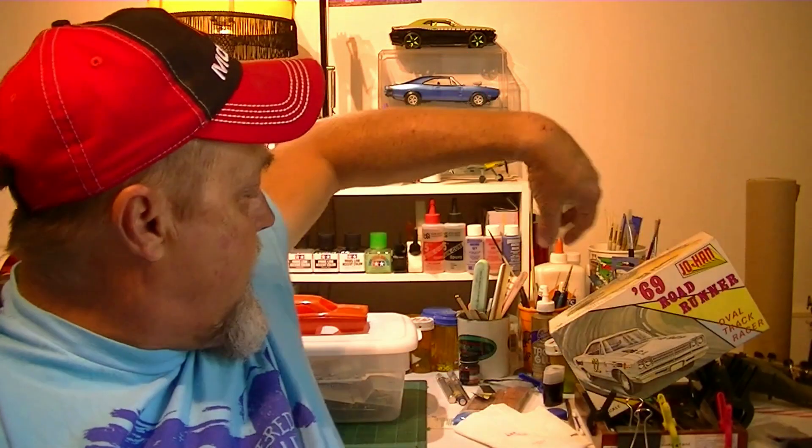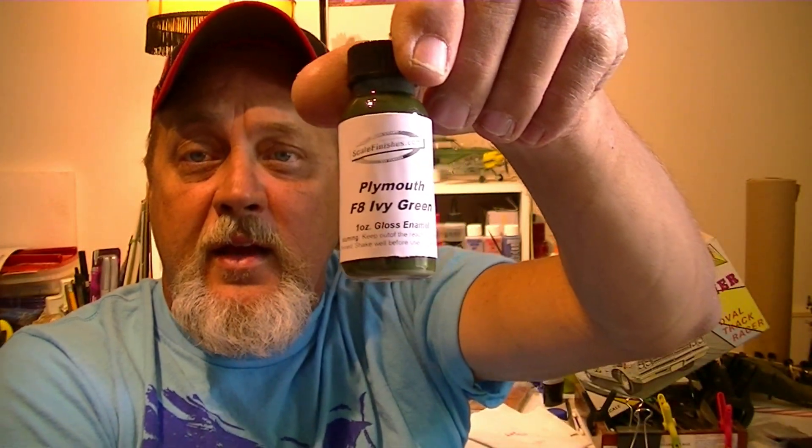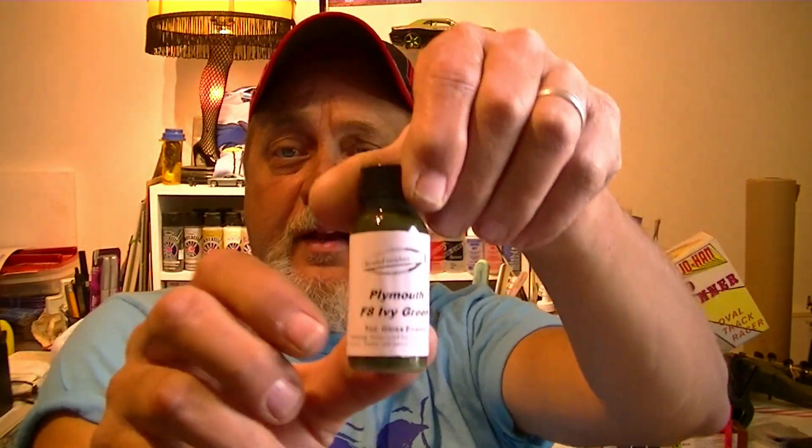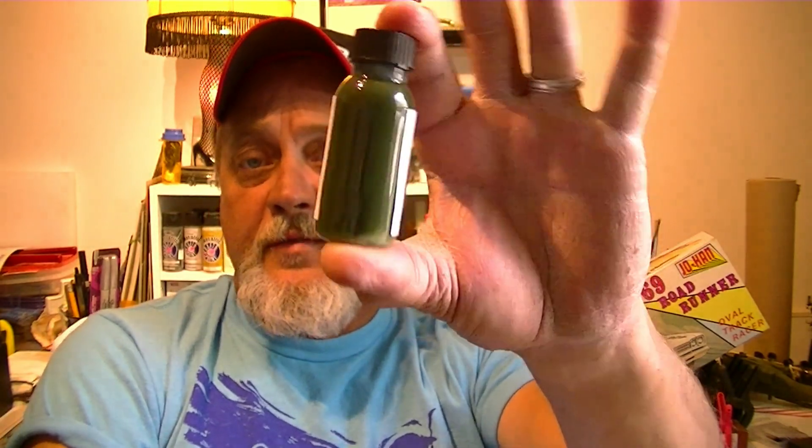I was going to build this car. I'm going to pair it up — I was going to use some of this Scale Finishes paint, and Benny from the football model yards recommends it, so I'm going to give it a shot. Besides, it's F8 Ivy Green, the exact color of his car. His car was fairly rare — it was triple green: it had a green exterior, green vinyl top, green interior. And it had a gator-skin type vinyl top — from my understanding, that's kind of a rare and more expensive option on those cars.